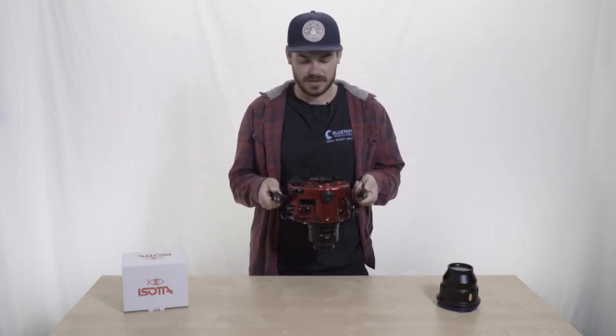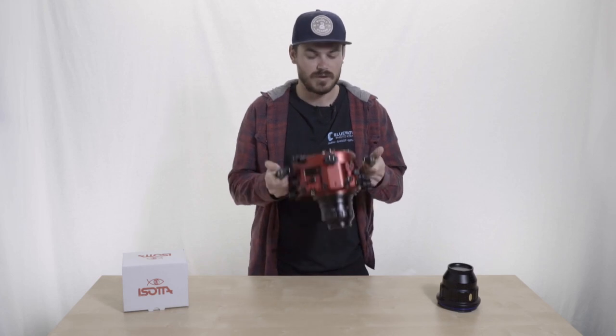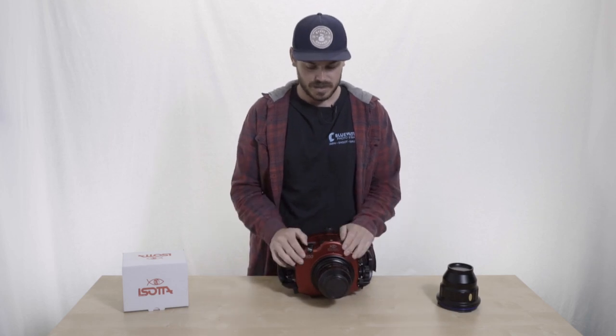This is the DSLR, this is the D850 specifically — the Soda housing. We're really excited for them. Please come check them out at bluewaterphotostore.com or shoot us an email at sales@bluewaterphotostore.com and we'd love to talk about them. We're hoping to get a couple of these in the water in the next few weeks. Thanks for checking in.